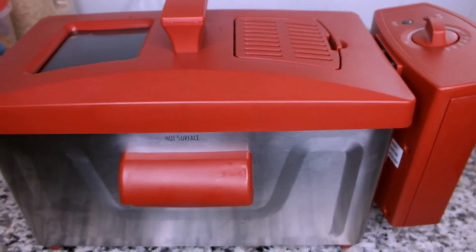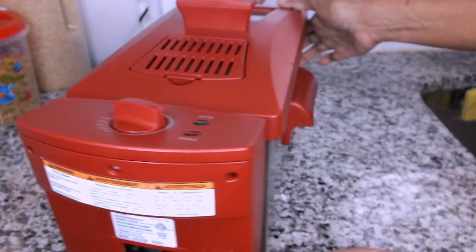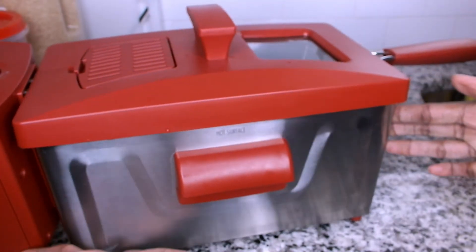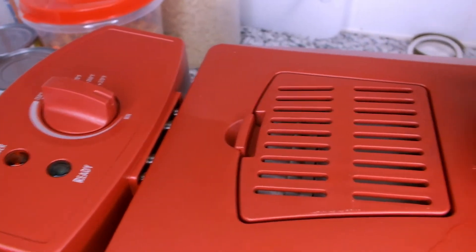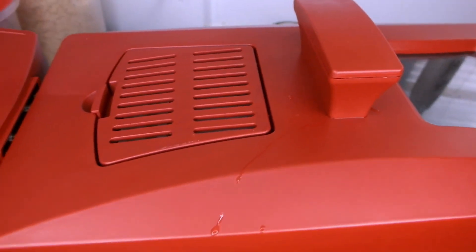This is how I clean my Hamilton Beach deep fryer. I hope that you guys have enjoyed watching this video. Thank you guys for watching. Don't forget to subscribe and like this video. And as always, keep cooking chefs. Bye.